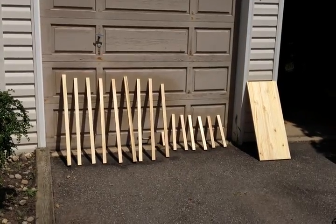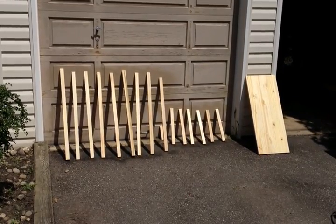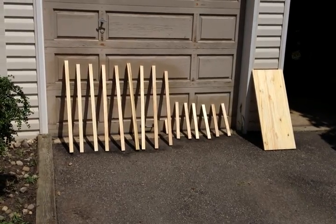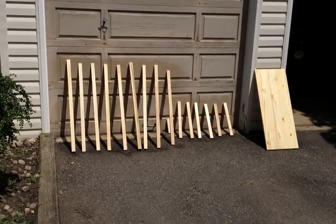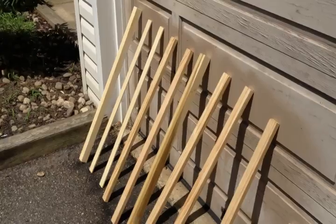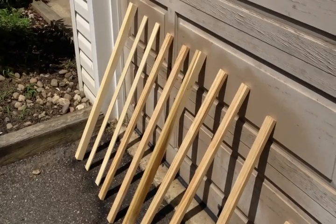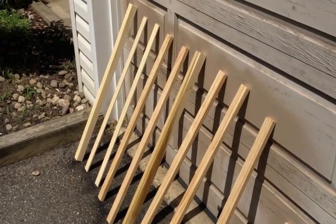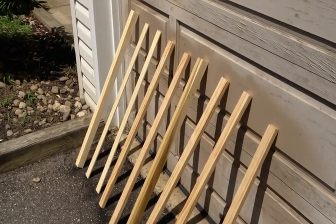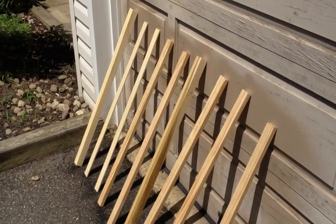I should have started recording earlier, but what you see over there is every one of the pieces already cut and sized properly. They're standing over there because I waterproofed them with just a Thompson water sealer. They are out there sitting to dry. Essentially I just bought the cheapest, reasonable looking piece of wood I could find, measured exactly the right height and width needed for the window, cut them, sanded them, and waterproofed them.